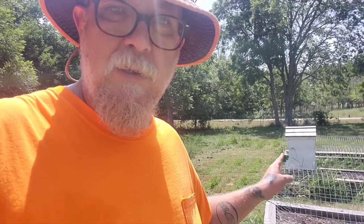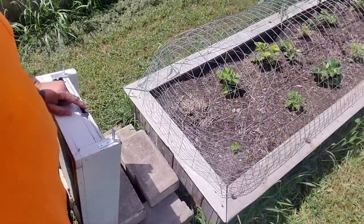Hey, what's going on? It's your old buddy Fletch, and this is Farming with Fletch. Today I am setting another beehive. This beehive over here we've had such great success with that we've decided to copy it right here at this location.